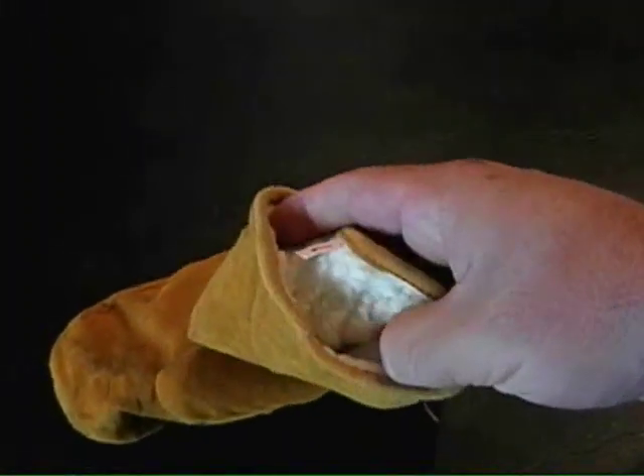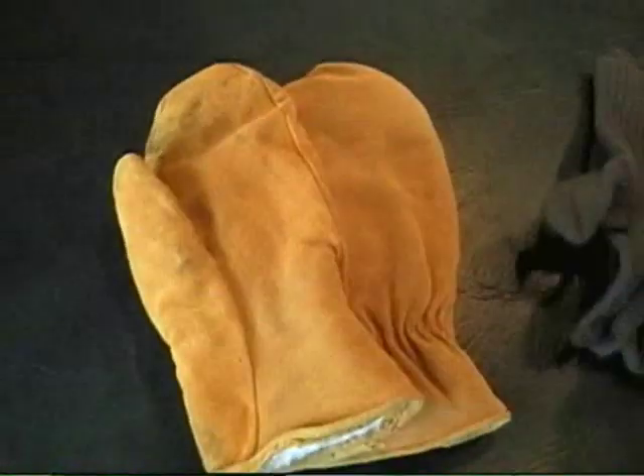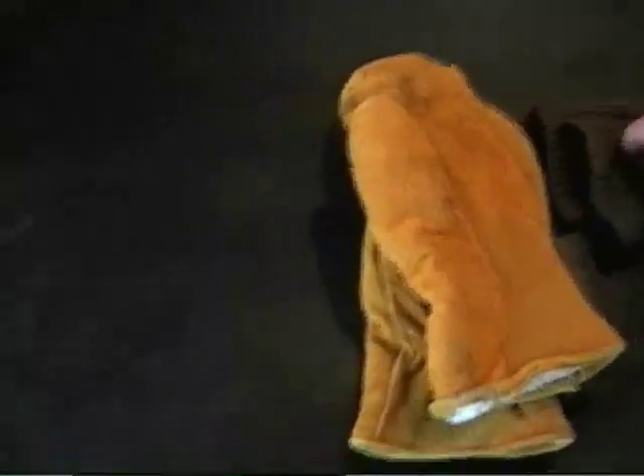We paid like two bucks for these mittens. They are lined with wool and they're leather on the outside. You can add wool inserts that you can get at the military surplus store or find online — those are usually about two or three bucks. So you've got like five dollars right here for the wool inserts, and then these gloves, which were waterproof when we used them. You can also spray them with Snow Seal to make them even more waterproof.